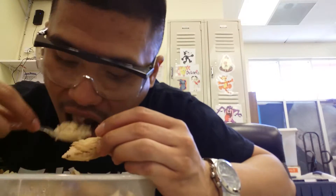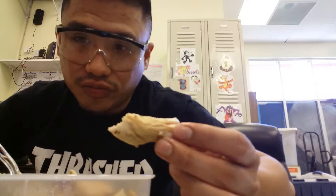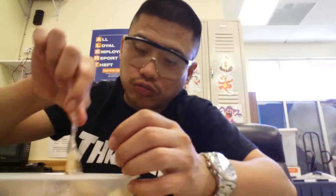Masarap — this is better to eat right after you cook it because it's soft. But I had to cook it last night and put it in the fridge. Still overall, this chicken's all good.